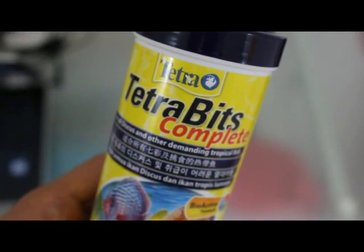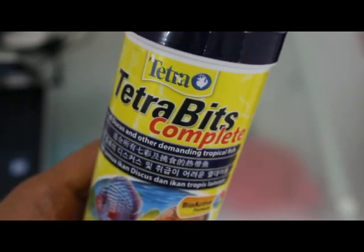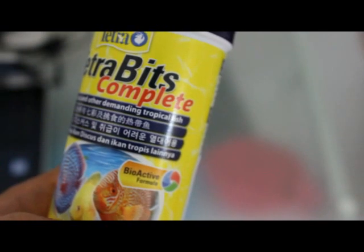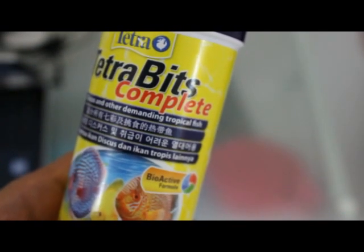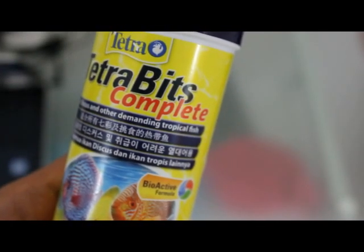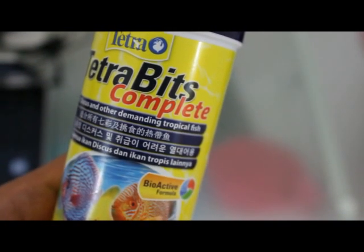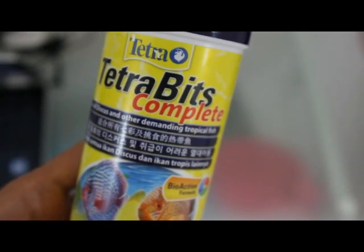Hello guys, welcome to this talk about identifying whether your Tetra Bits is genuine or not. We have a 93-gram Tetra Bits pack for goldfish. We realized that some hobbyists have generally got duped. Most hobbyists seem to have doubt on Tetra Bits — if they are original or not. Some say the pellets float, some say they sink, some say they emit a red color in the water, but no one has a definite proven answer.